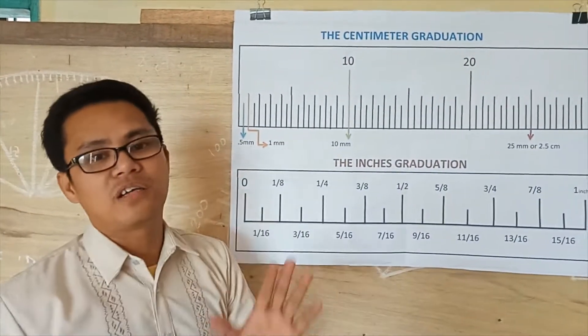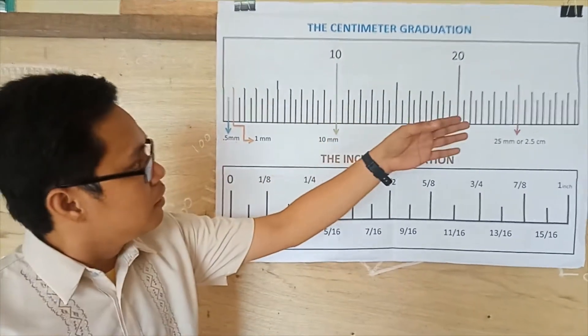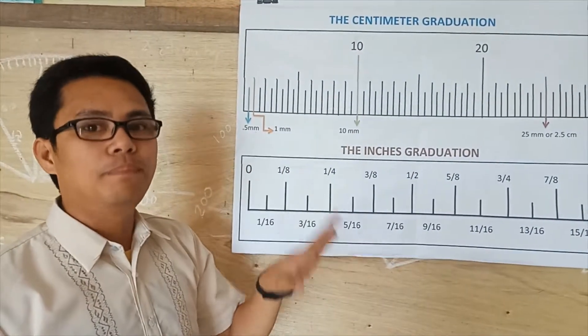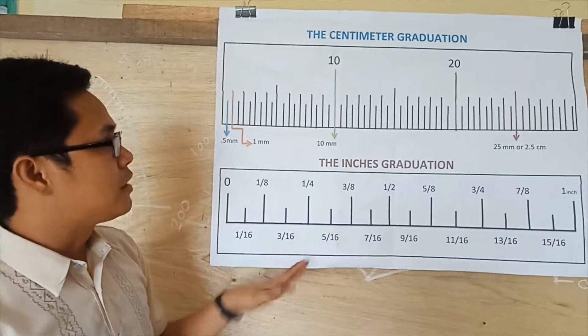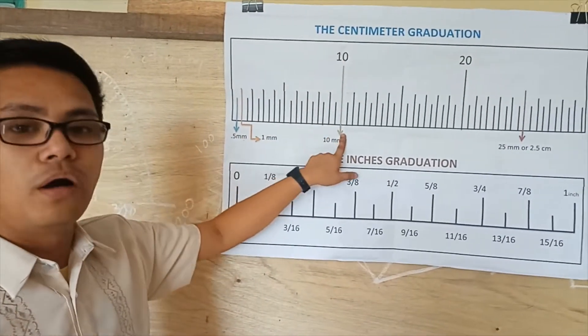Take note: 10 millimeters is equivalent to 1 centimeter. So as we go along, we continue — 10 millimeters or 1 centimeter.